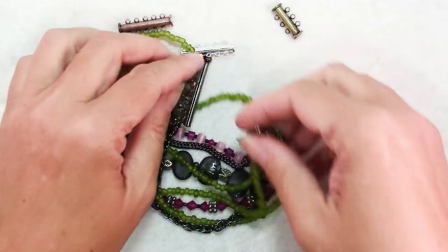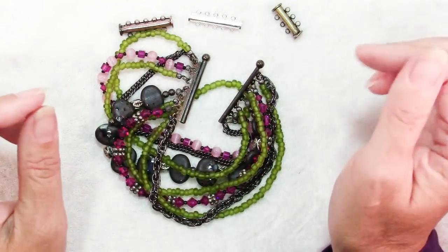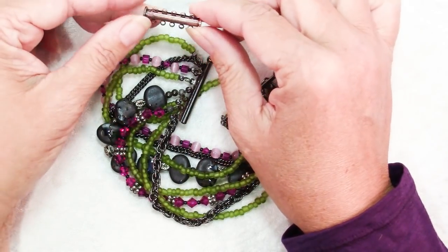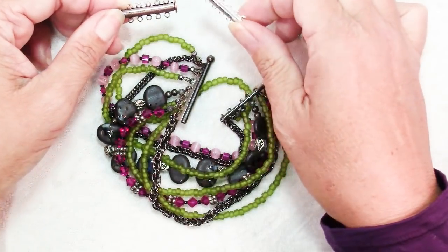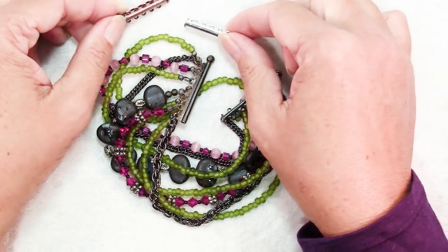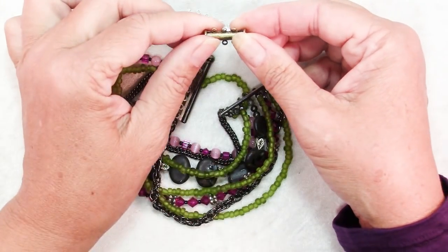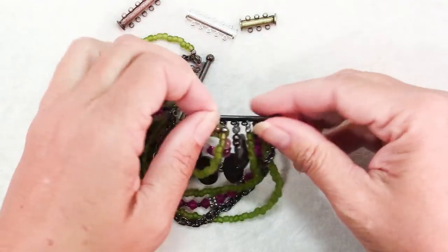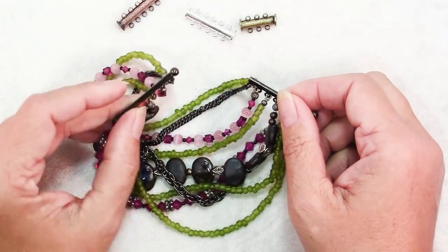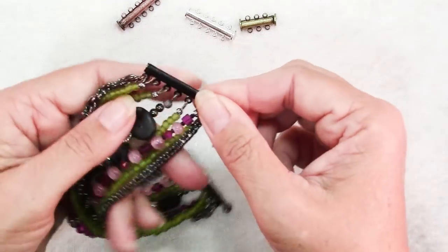As you can see from my assortment here, tube clasps come in all different finishes, sizes, and numbers of loops. These two are both 30mm long and they both have five loops — this one's silver plated and this one's antique copper plated. This one is antique brass plated with three loops and it's 20mm long. And then this one is a gunmetal finish, about 40mm long, and it has seven loops.